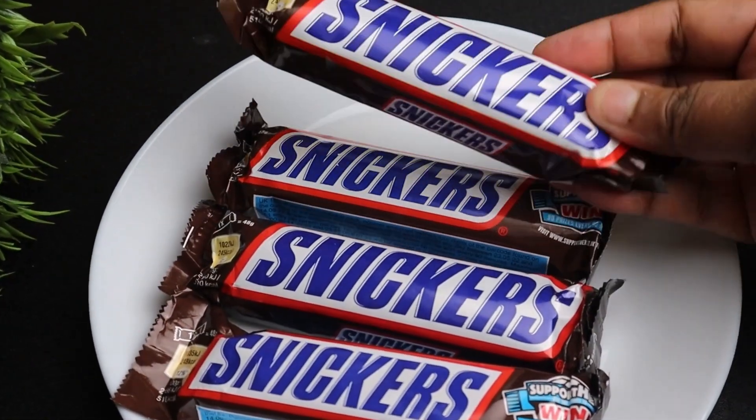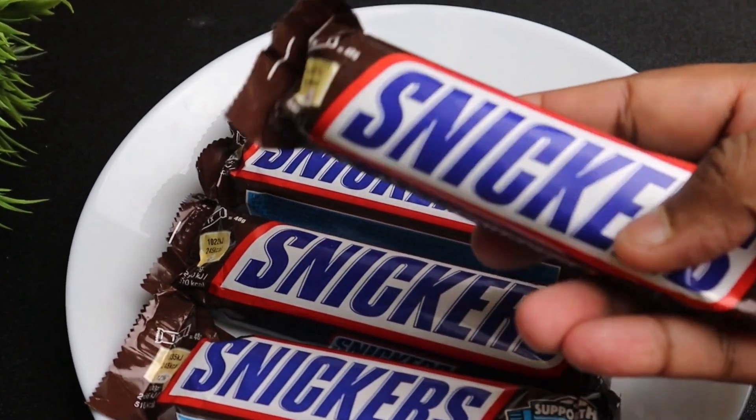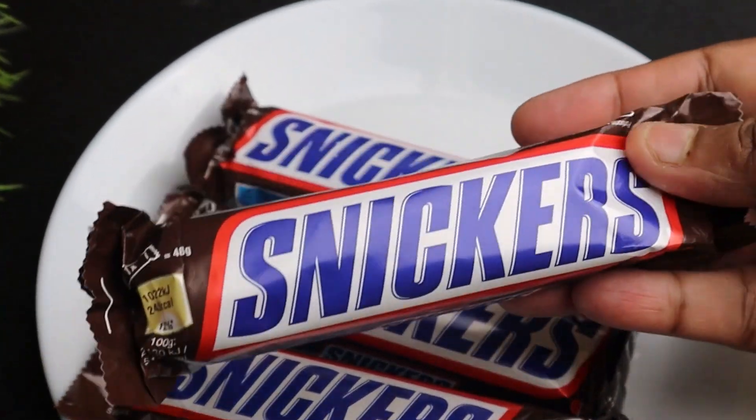Hello friends, welcome back to our channel. I am Staley. I am here today and we have all our favorite — Snickers.